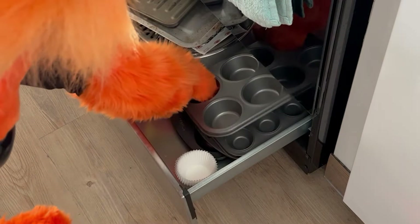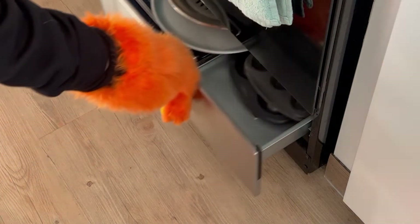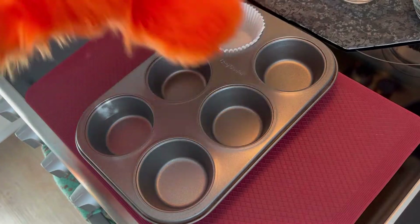Next, let's get our muffin tin and paper liners. We're going to line the muffin tin with the paper cups, then set this aside for later while we start making the chocolate.